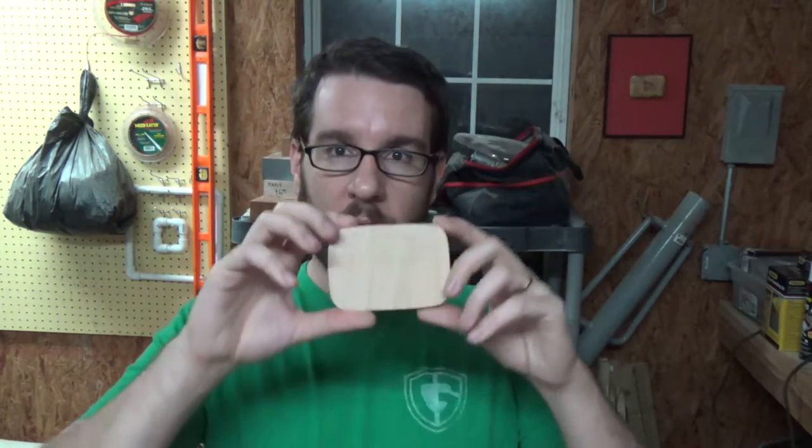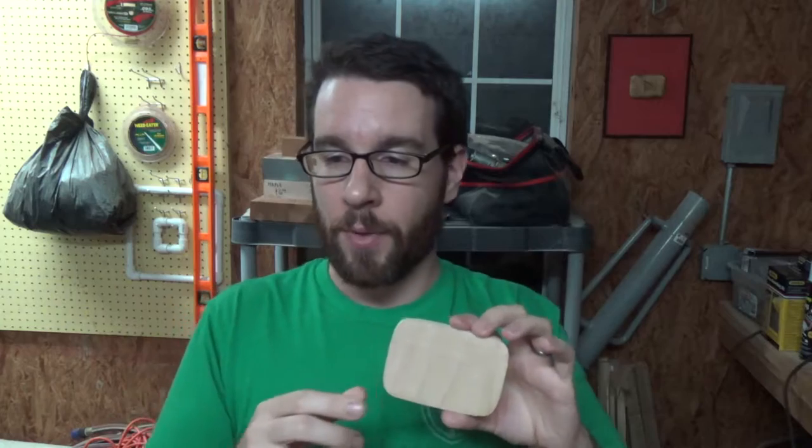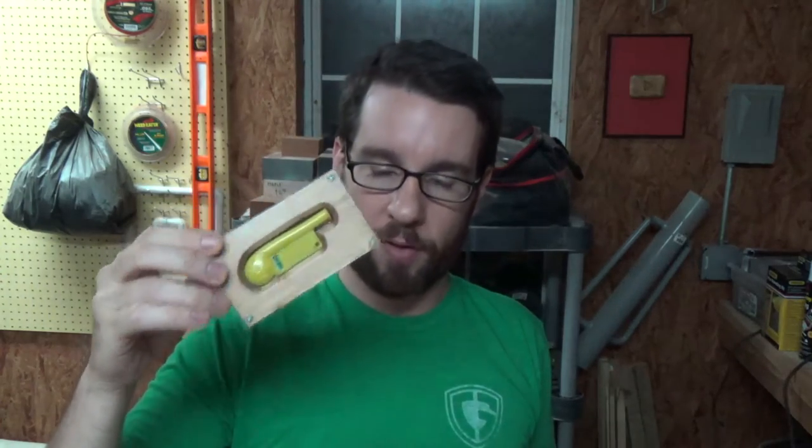A couple people have told me they would be willing to buy one of my wooden play buttons, so I think I might make a couple more and put them up on an Etsy store or something like that. I do have a blank ready for a play button to be installed. I think I may actually make a bunch of these this weekend, and I might give one away and then maybe put a couple up on Etsy for sale.